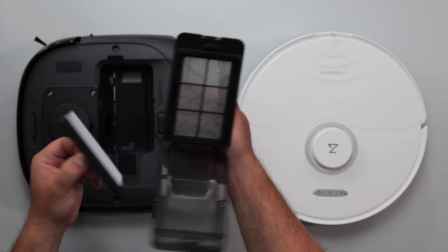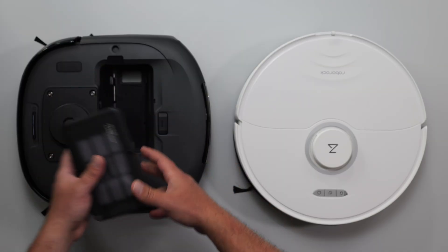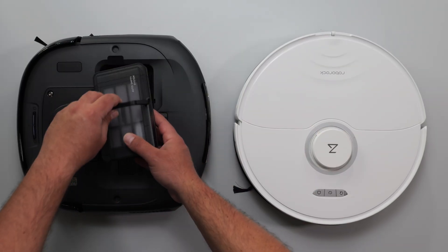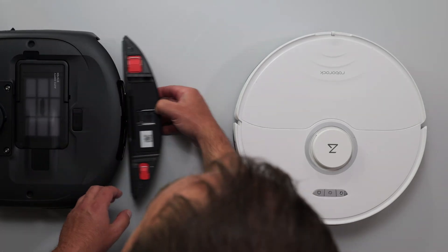This is the dustbin — it has some filters and stuff. Most of the time you're not going to need to touch this because it has the base station, just like the Roborock. And you push this out for the water tank, so you could check this out, clean it if you need to.